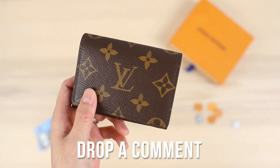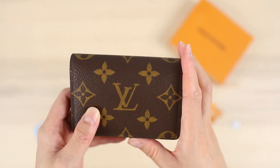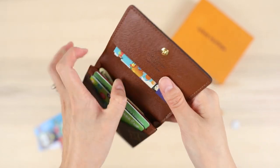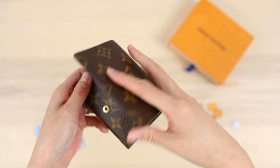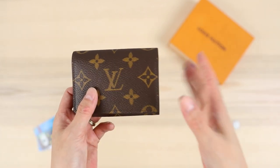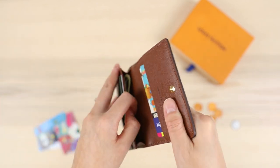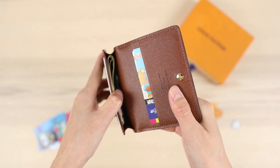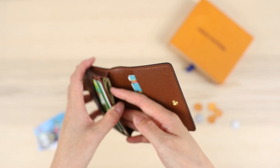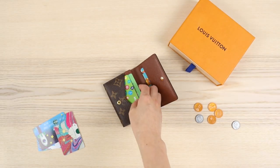Let me know if you own it in the comments below, and if you have any tips or hacks for using it. One other thing you could do — if you wanted a teeny crossbody, you could probably get one of those conversion kits and add a chain to make this a tiny wallet on chain. That's a little impractical for me personally, but it's an option. You could also probably fit a hair tie or other tiny items inside.